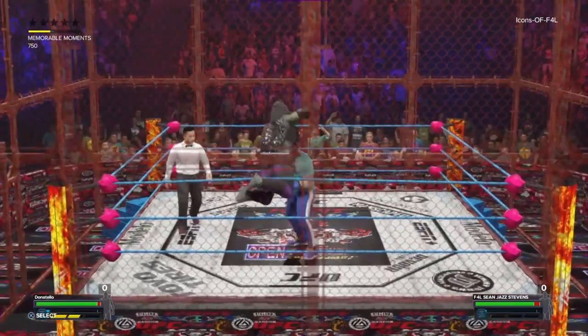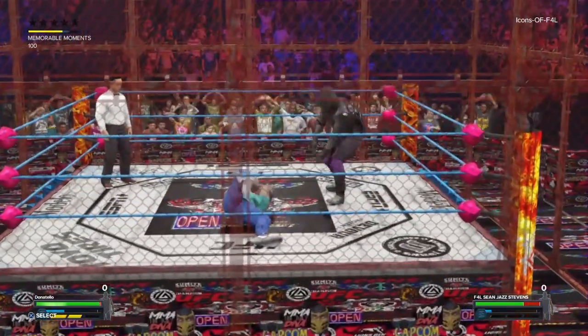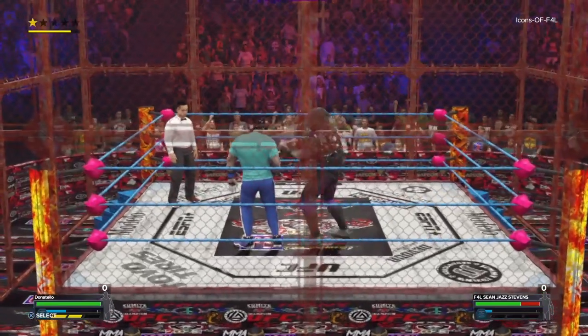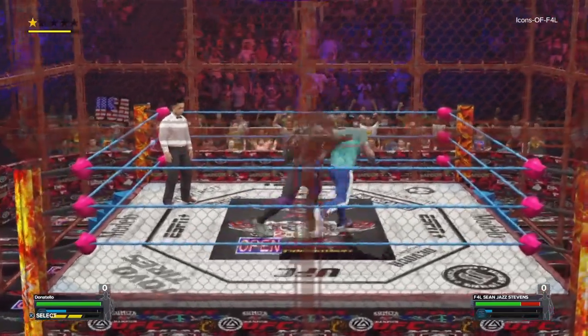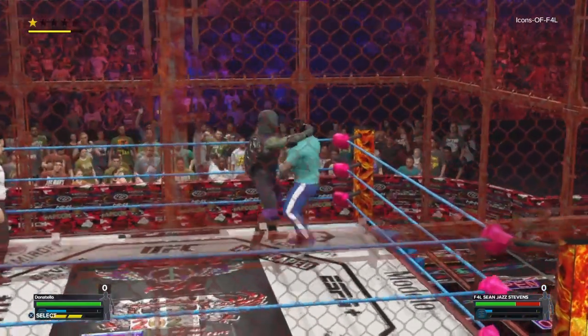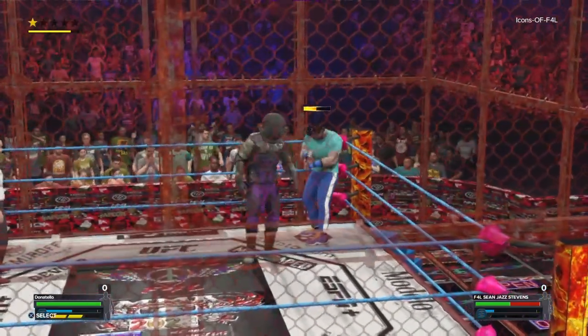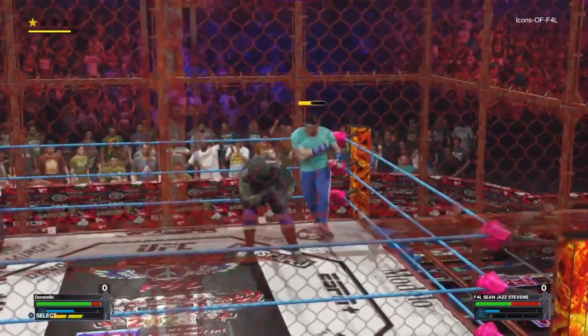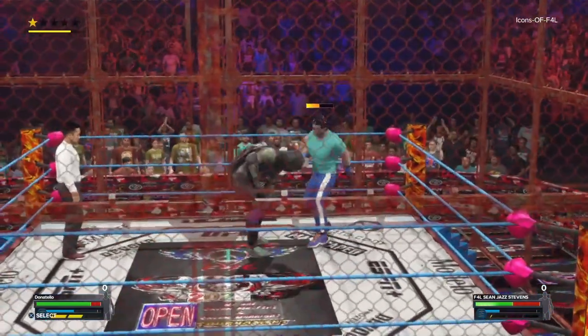Trying to put an end early with the Black Rose, to no avail, as a springboard forearm by Donatello. A clubbing blow to the back, con-ovo tie-up, sending the Icon to the corner. Donatello sends him headfirst into the turnbuckle, and the Icon fires back with an elbow of his own.